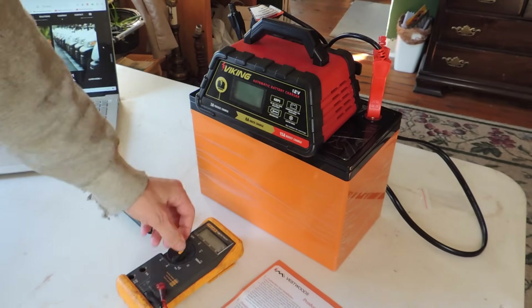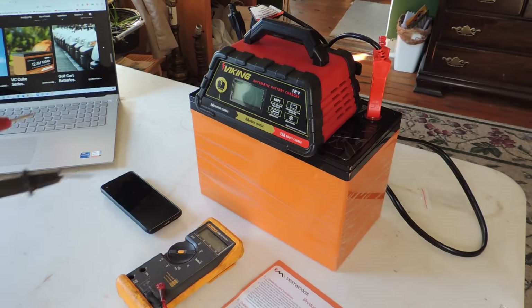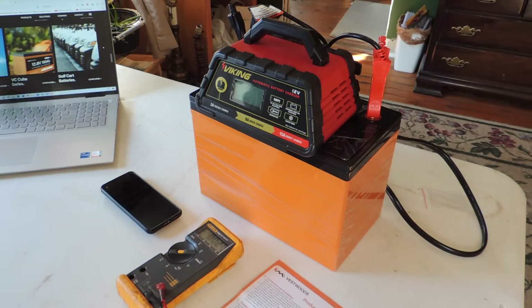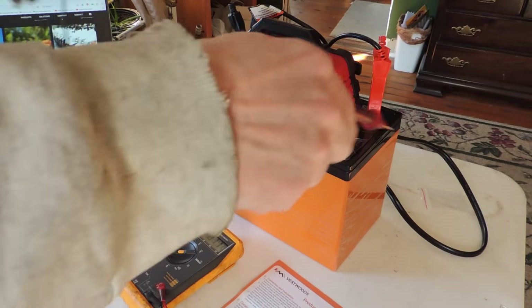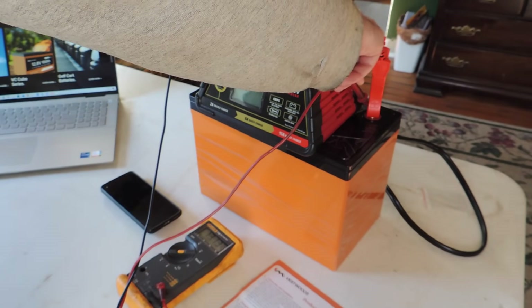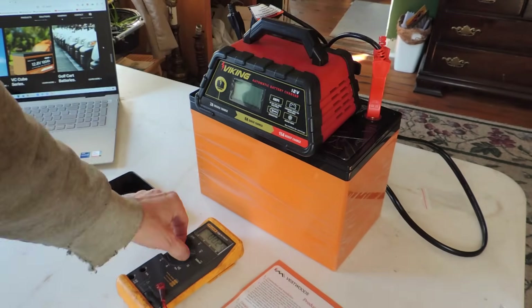They say when it's shipped it's at 6 volts, but this one wasn't. I hooked this up last night just to see if I could make it work; I have not really turned it on for any length of time. So right now, off the bat, out of the box, we've got 13.13 DC volts.